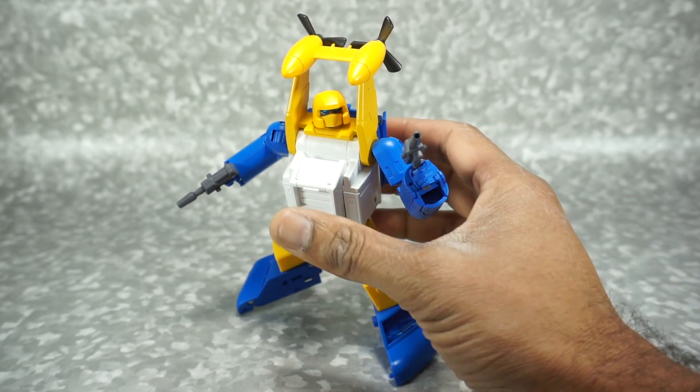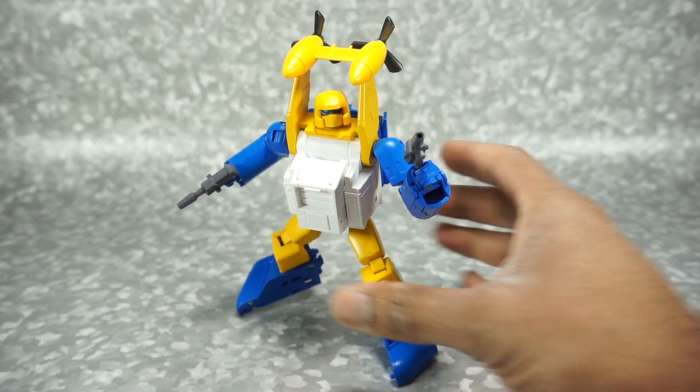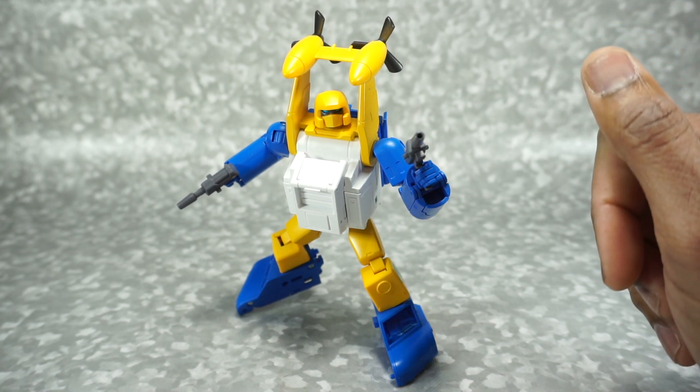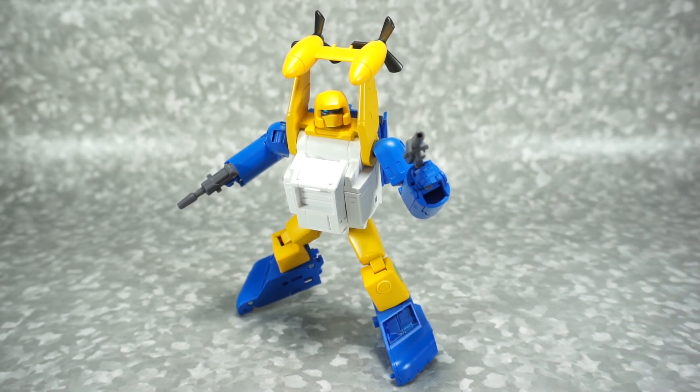That's really it for today. Stay tuned for my versus video with the X-Transbots Neptune coming out later this week. If you're interested in picking up this figure, you can get it from Toy Dojo, linked in the description below. Thanks for watching and we'll see you next time.